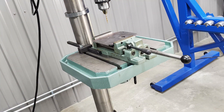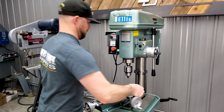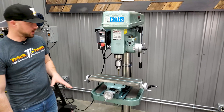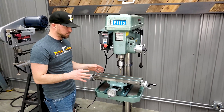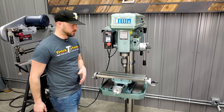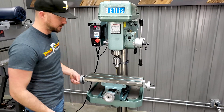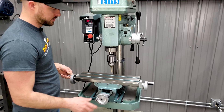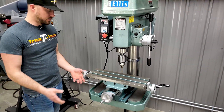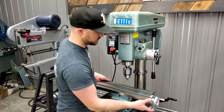The next accessory would be this cross feed table, which is not designed for milling. It's just to give you the precision adjustments you might need to do some more precision drilling and tapping with the machine. You've got your crank handles on either side and you're going to be able to adjust it both directions, front and back, which really opens up some of the possibilities for precision drilling on this machine.